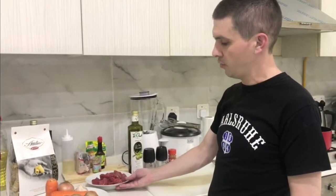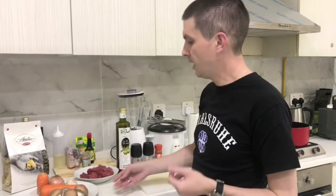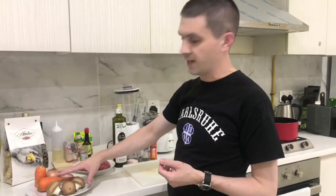For the beef ragu we will need some beef cubes — I use from the top side. This one is from New Zealand but you can use from wherever you want. Then we have some onions, a bit of garlic, some carrots, and some brown organic mushrooms.